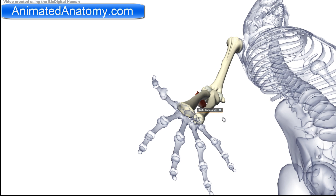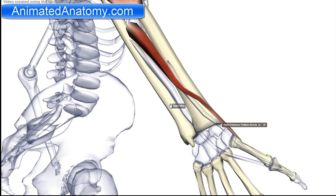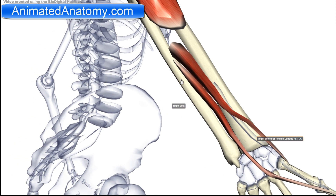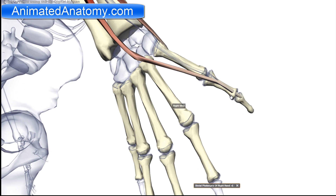However, the supinator forces it to rotate outwards. Now the next two muscles in the anatomical snuff box are the extensor pollicis longus and the extensor pollicis brevis. The extensor pollicis longus has its origin on the ulna and its insertion on the distal phalanx of the thumb. The action of this muscle is extension of the thumb at the metacarpophalangeal joint.